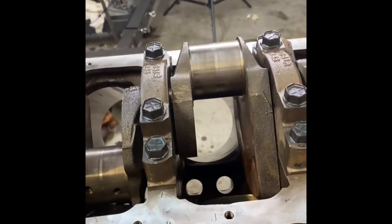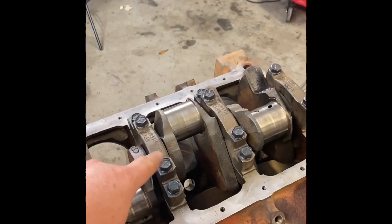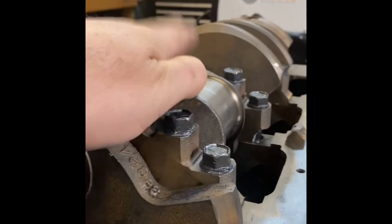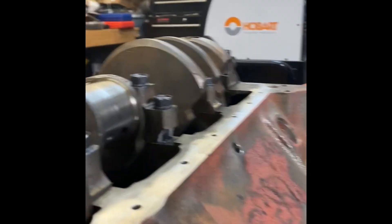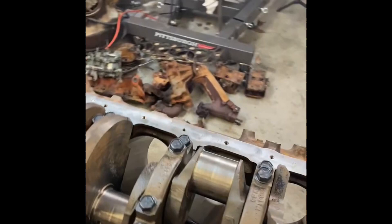I got in a hurry and made a little boo-boo. See this main cap right here? Looks good on this side, but not so much over here. I wasn't paying attention to the orientation of the cap - had it spun around. Went to tightening the bolts down and crack. So I took a chisel and a hammer, chucked this thing up in the vise, and knocked that off. It's going to be a three-bolt main - we'll call it a three-and-a-half bolt main cap.